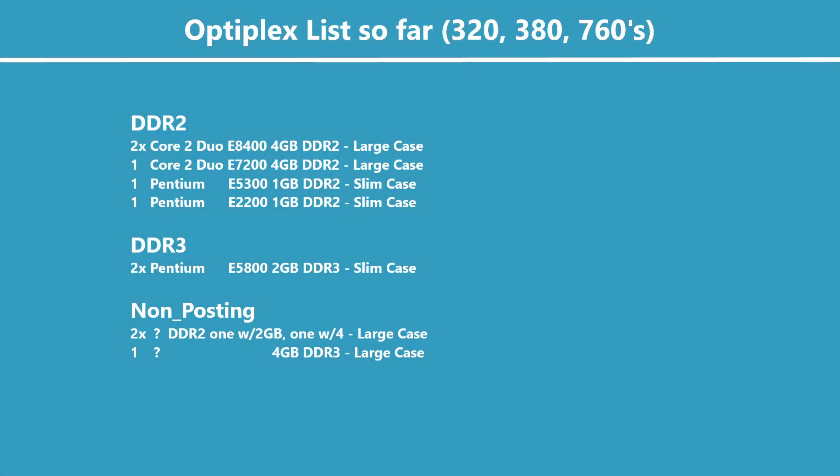As I've already mentioned, there are some larger cases and smaller cases, and a mix of DDR2 and DDR3. Out of the ones that are DDR2 and work, there are two Core 2 Duos running on an E8400 with 4GB of DDR2. There was one Core 2 Duo with an E7200 — I believe that's a little bit slower. And then there were two Pentiums, an E5300 and an E2200, both of which only had 1GB of DDR2 memory.